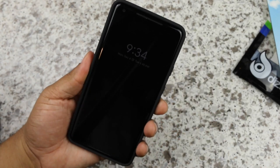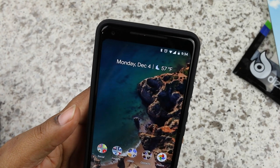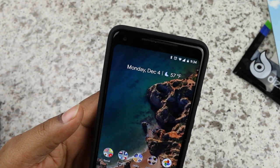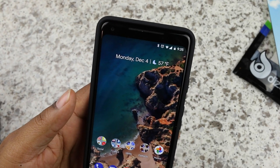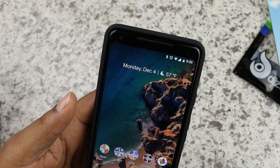Let's check the date. I'm going to review this case for a couple of days, and through the power of editing, you'll see today is December 4th. I'll use it for a couple of days and let you guys know what I think of the Diztronic TPU style case for the Google Pixel 2 XL.